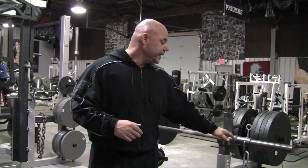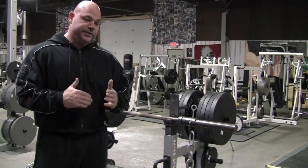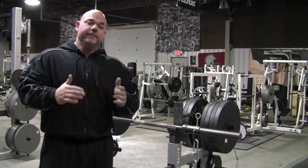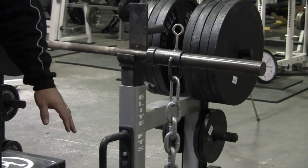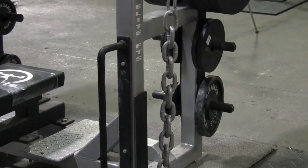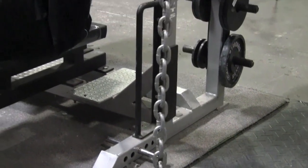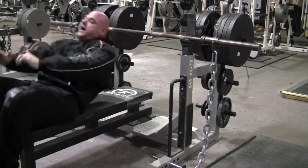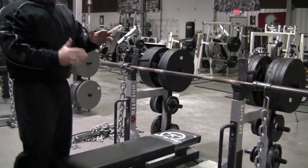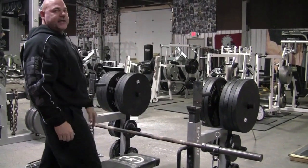The first way that you'll see a lot of chains that are marketed and sold in the industry is to set up directly from some type of hook straight to the floor. The problem with this setup is that with chains we are trying to accommodate resistance — to accommodate that strength curve. So if you keep in mind that each link weighs approximately one pound, with a setup like we have here, when I bench press, there's not a whole lot of change in how many chains are coming onto the bar. So let's say this hook is going to represent where my chest was.